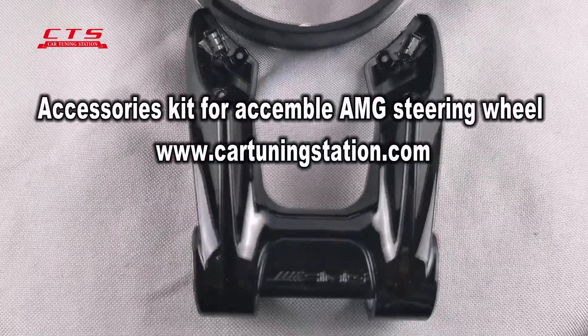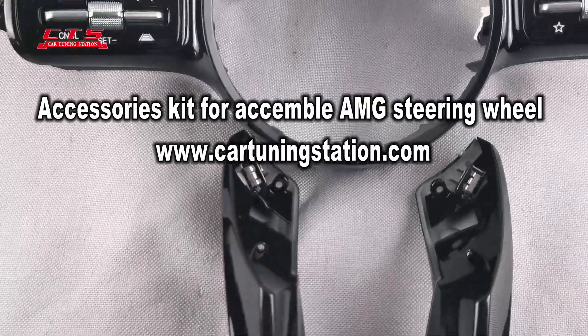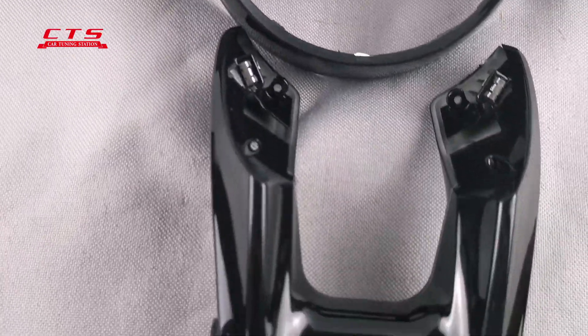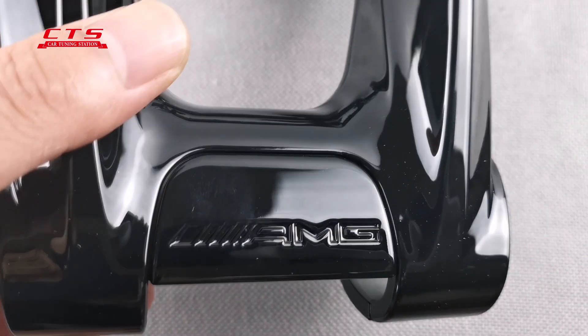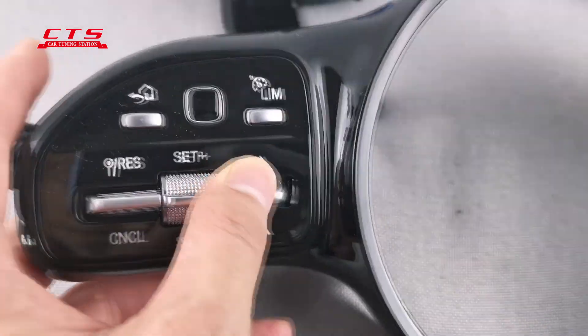This is the spare part for an ANG steering wheel — a special custom one in black color. You can see the detail: the ANG branding, and this button with an ACC function.